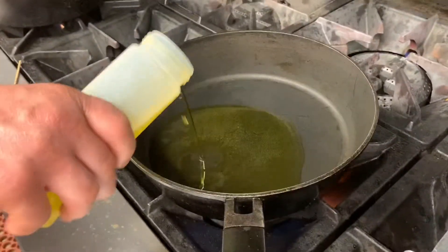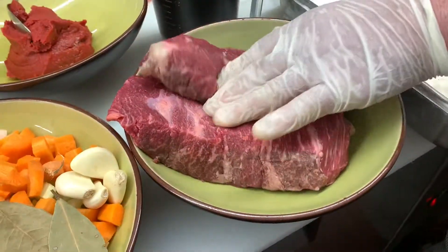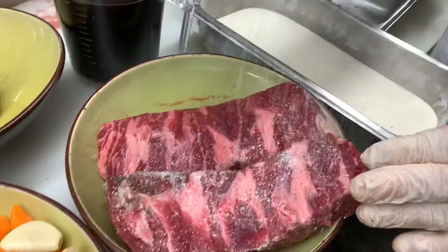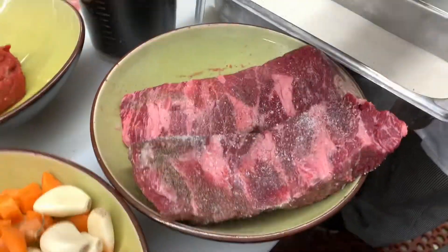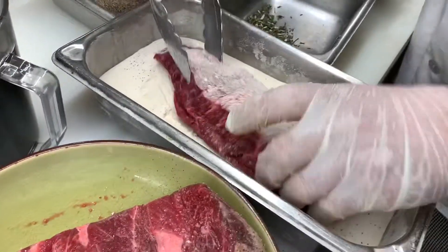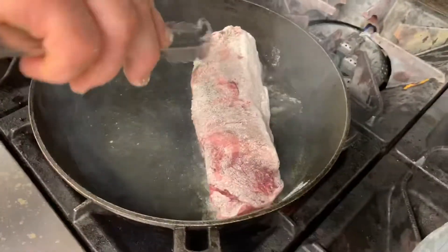Today Ramon is going to make braised short ribs. We have off-the-bone ribs. We season with salt and pepper on both sides, put them in flour, and now we're going to sear in very hot oil.